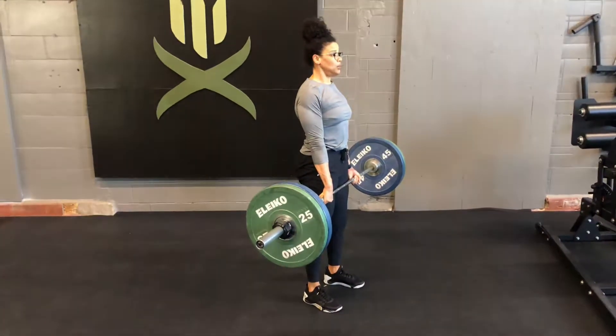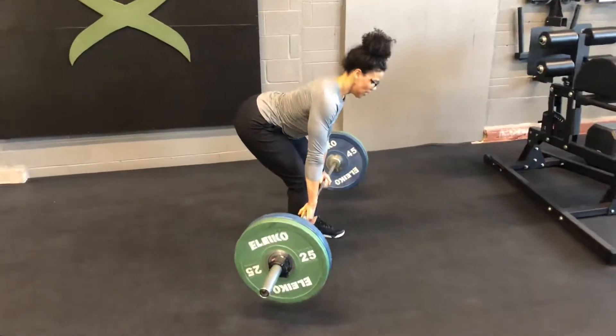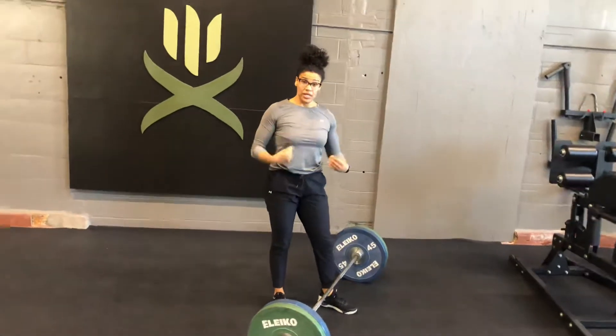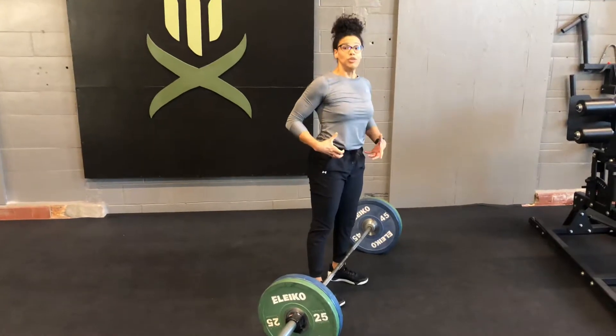As you go back down, you're hinging the hips back, weight shifts to your heel, bar stays right by your legs, and then at the bottom, that's when you want to make sure you have absolute tension again. If you're taking the breath, you're taking it at the top — when you hit the bottom to touch and go, you're going to have ultimate tension.